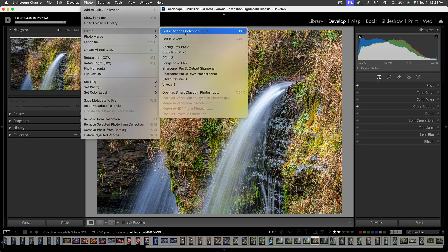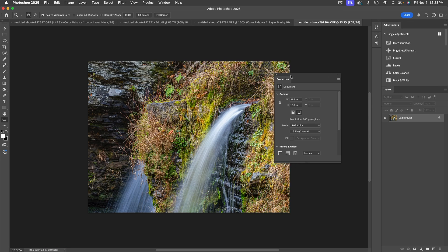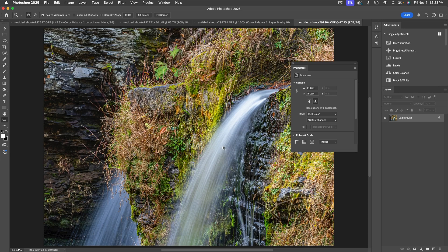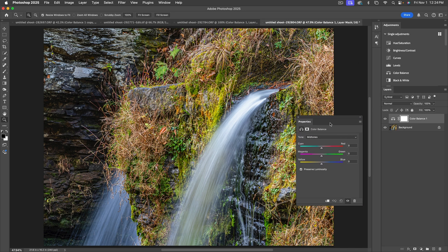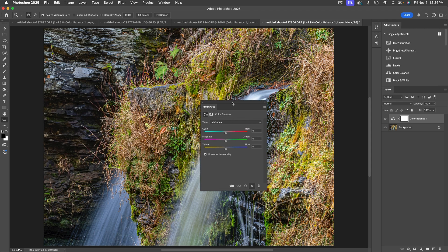Here it is in Photoshop. What I'm after is a Color Balance adjustment layer, so let's make this image bigger — I'll hit Command+Zero to fill the screen — and we're going to add a Color Balance adjustment layer from the split-circle icon. The colors that look off to me are maybe the rocks; I'm not sure about the foliage. Let's go through a procedure that will make this a lot easier.